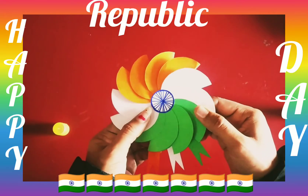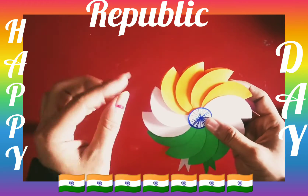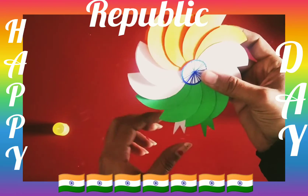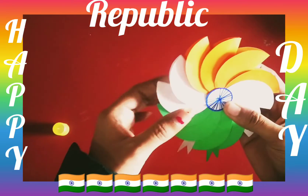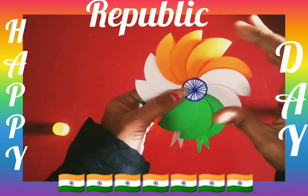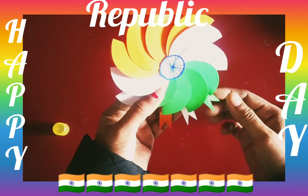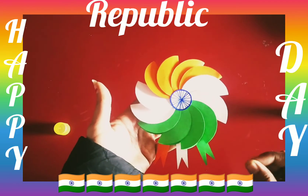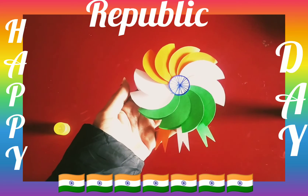So what is this? This is our brooch! For this activity, first we cut the circle in saffron color, white color, and green color. Then we paste it from the back side in the small circle and adjust it in the center. Then we paste it from the strips, and this is our brooch ready!